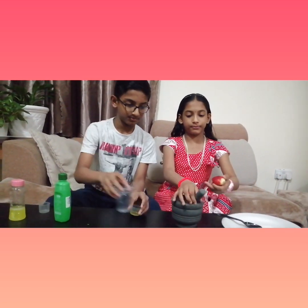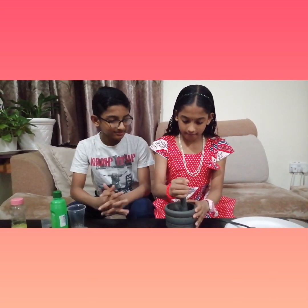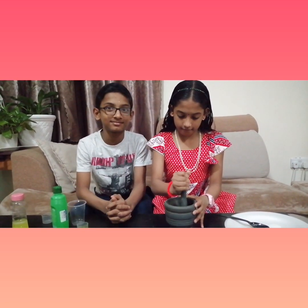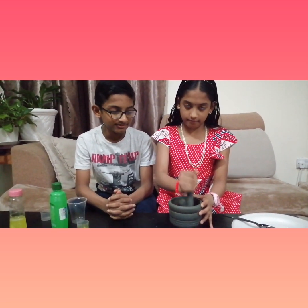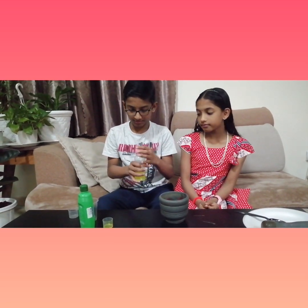Next we need to smash the strawberries. Now our strawberries are smashed. We need to pour the lysate buffer into this — the lysate buffer breaks the cell open and the DNA comes out. So now I am going to pour the lysate buffer.